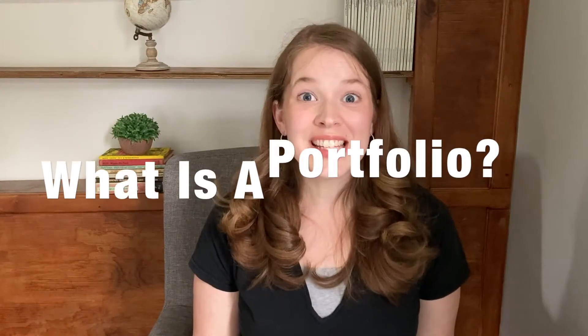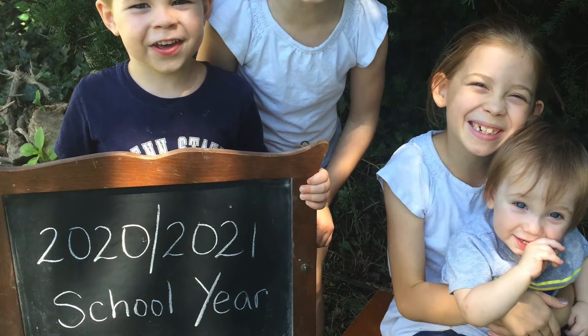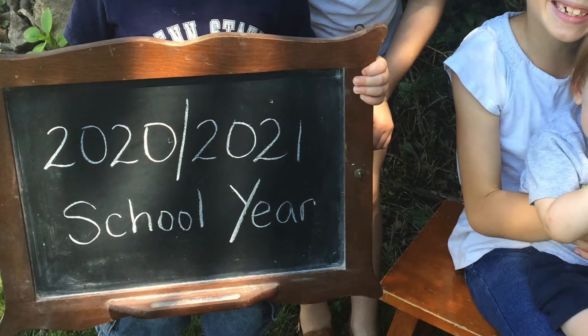Today we're going to talk about a homeschool portfolio and the five simple steps I take to create our portfolios for the year. So let's talk about what is a homeschool portfolio. A homeschool portfolio is a tool to demonstrate academic progress — it's basically a summary of your homeschool year.